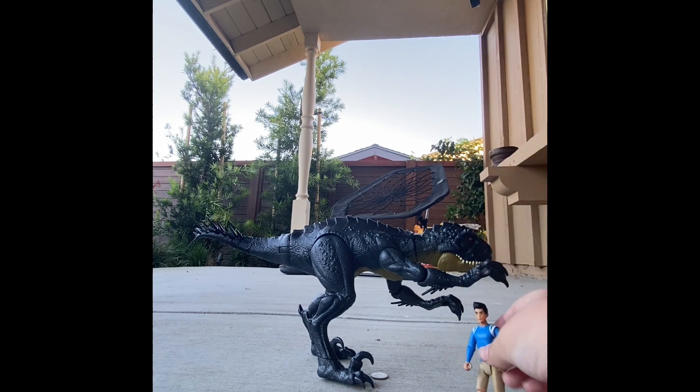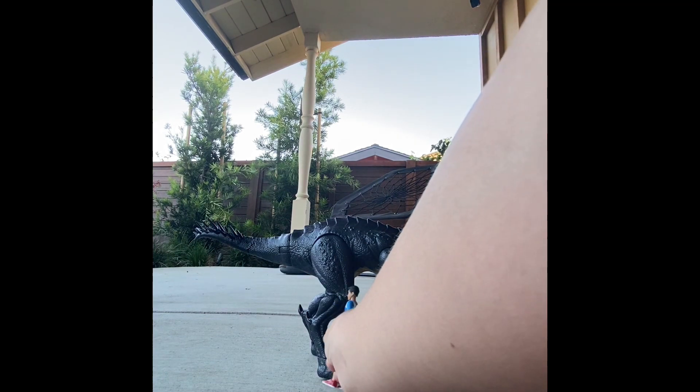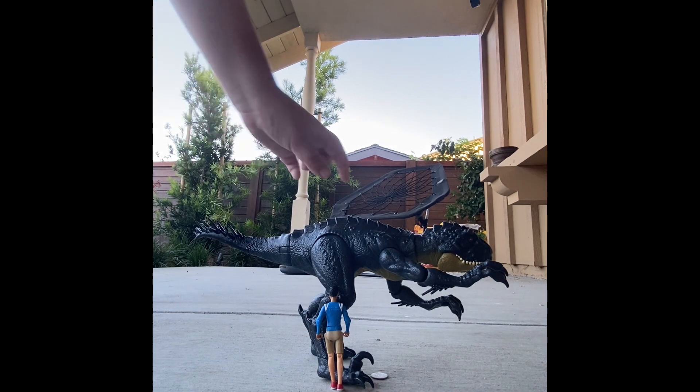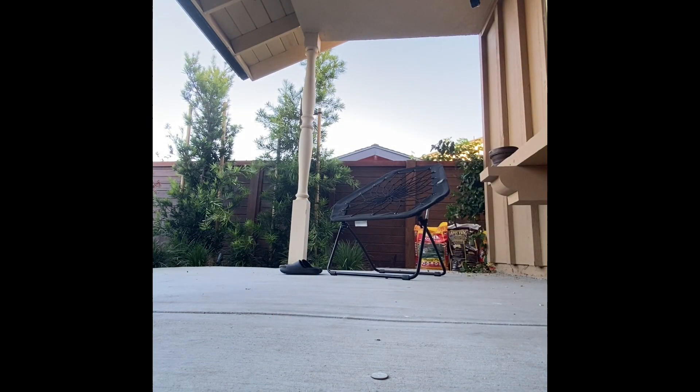The only thing I dislike about it is the head — it's just not show accurate. The hands aren't show accurate either, the neck isn't show accurate. Other than that it's really good. I don't really like the head because the head was ugly in the show and it made it look kind of really cool and terrifying, but then they made it precise and pretty like something you'd expect out of the Indoraptors or the Indominus. But that wasn't the Scorpius Rex in the actual show. We're nerding out over here.